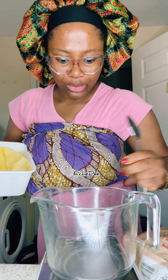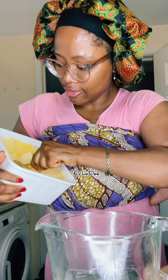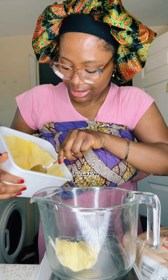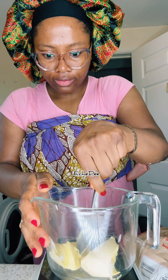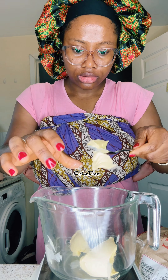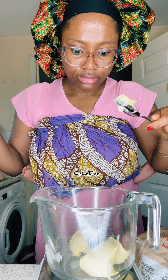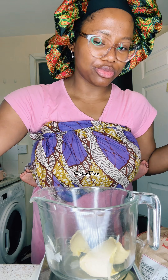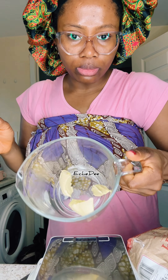Good morning! I want to make waffles for my kids for breakfast, but I'm making waffles with a twist. I need about 50 grams of butter. It's 54 but you need 50 grams of butter. When you're doing any baking recipe, it's always best to use a measuring scale to get accurate measurements.